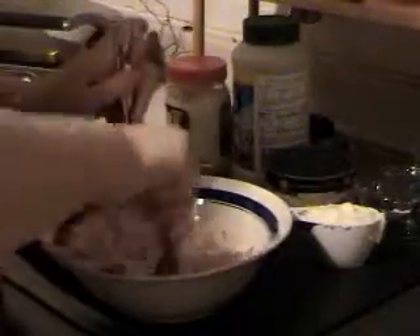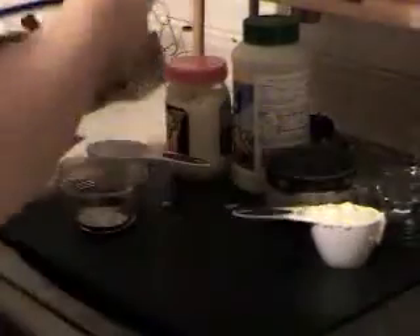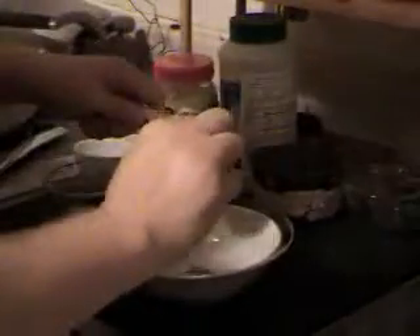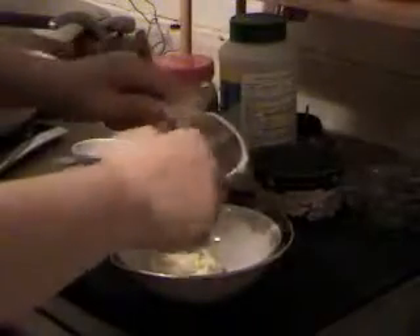Once that's shredded real good, move that aside. Now in another bowl, we're going to take a third of a cup of mayonnaise. I'm using fat-free mayonnaise, but you can use low-fat.